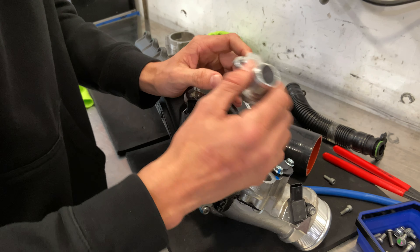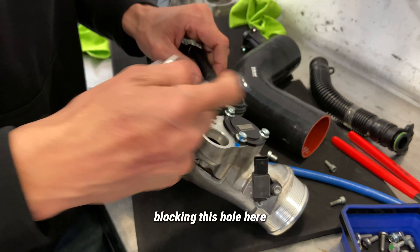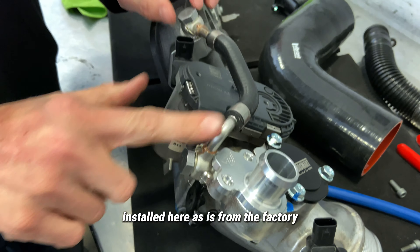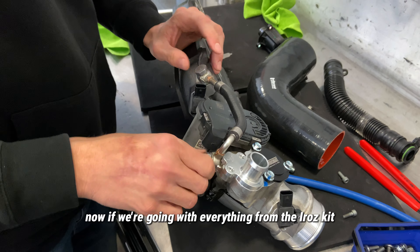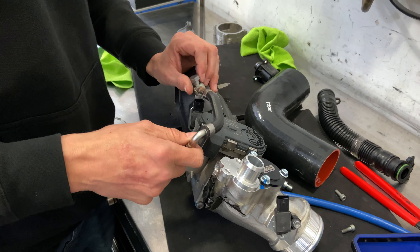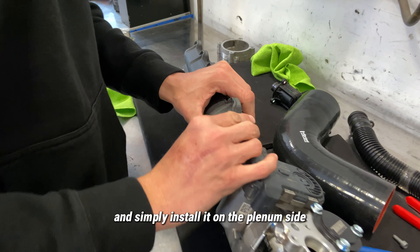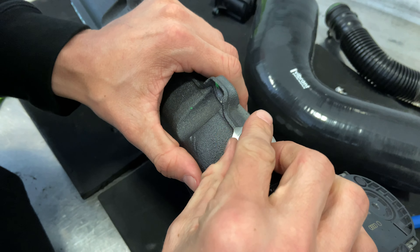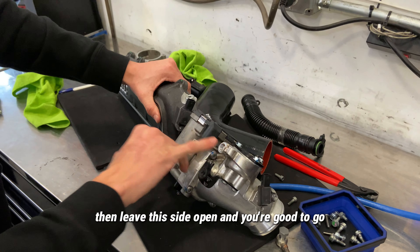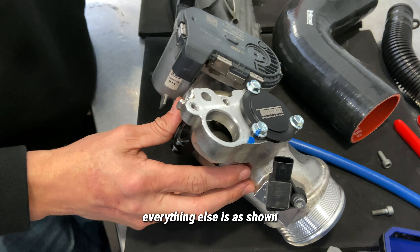Some of you might already have the Unitronic 19-plus intake adapter. If you're already running that piece installed, it is already blocking this hole, so you will leave this line installed as-is from the factory. Now if you're going with everything from the IROS kit, you will entirely remove this hose, remove the block off, take our plug, and simply install it on the plenum side. You then leave this side open — as long as the Turbo Smart block off plate is closed for the diverter valve port, everything else is as shown.